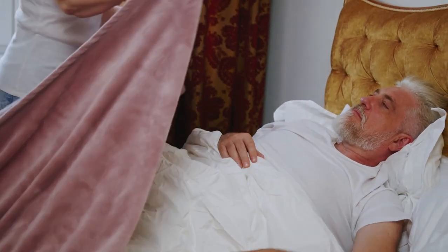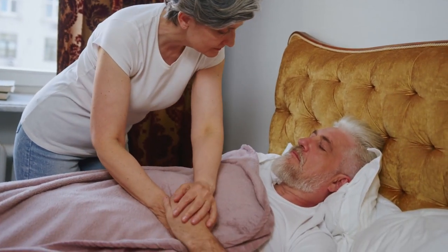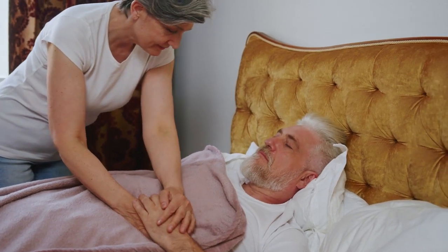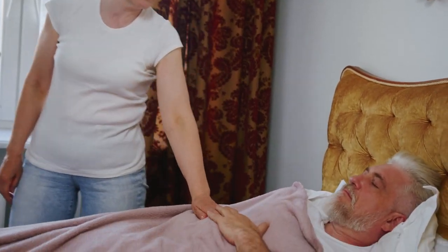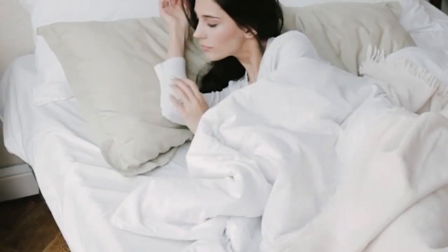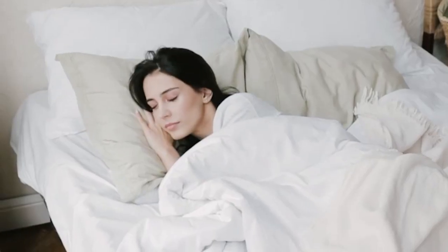Do you enjoy crisp, lightweight bedding that sleeps cool and doesn't drape or cling to the body too closely? If so, you'll probably enjoy the feel of percale sheets. Percale is a type of weave that produces material with a crisp hand feel and an airy structure, also known as plain weave. In addition to sheets, percale is used to construct men's dress shirts. Percale sheets are normally produced from cotton, but this weave can also be used for other fabrics such as polyester and rayon from bamboo.